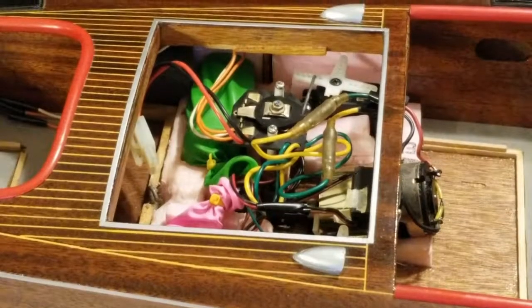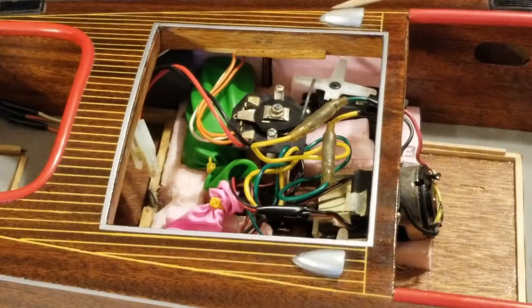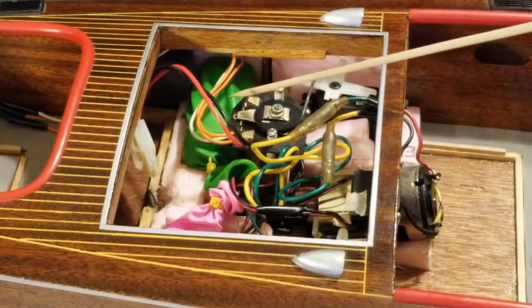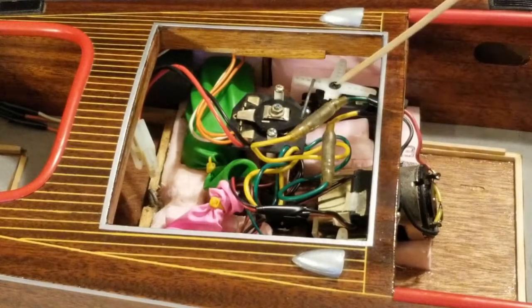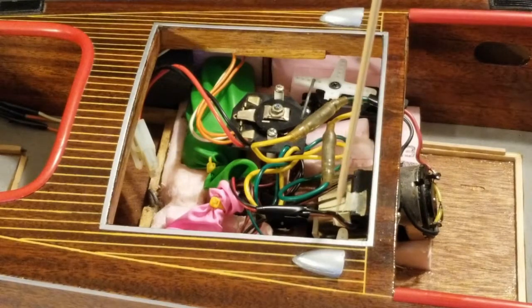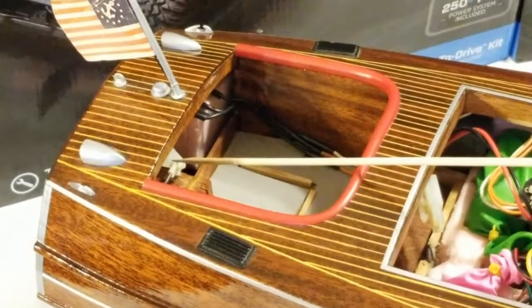Here we are with the inside. Here's the old three-step mechanical speed controller — it basically only had three speeds. The AA batteries for the servos and receiver are in the green balloon. Over here under the pink balloon is the actual receiver. The servo for the speed is over here, and down under here is the steering servo with its arm visible.